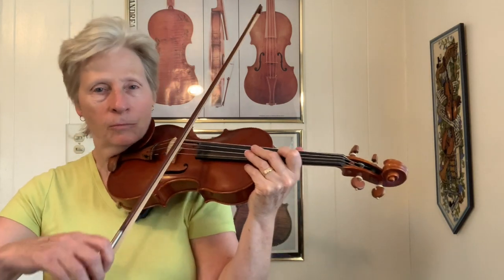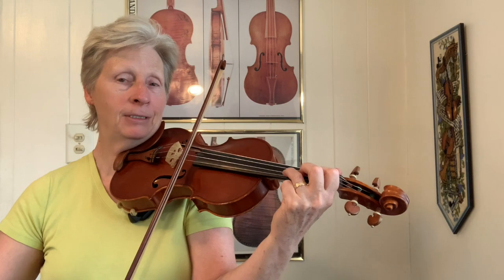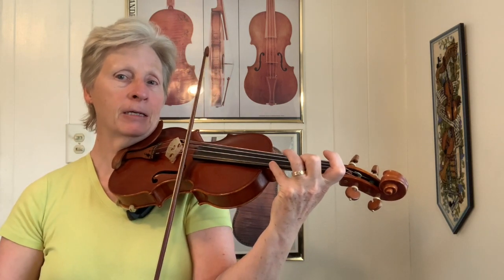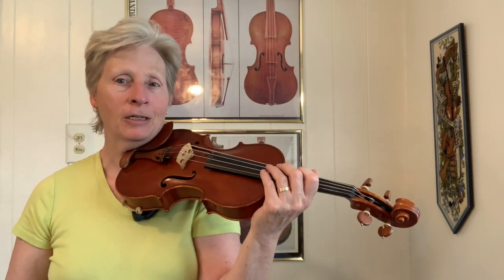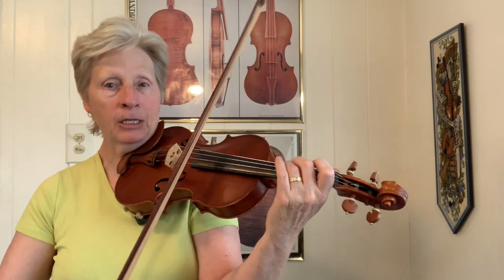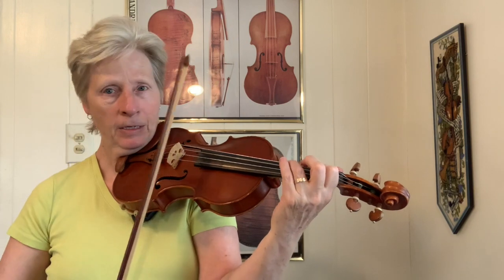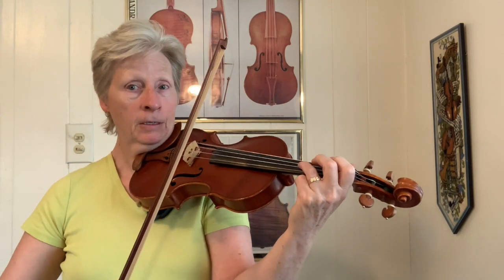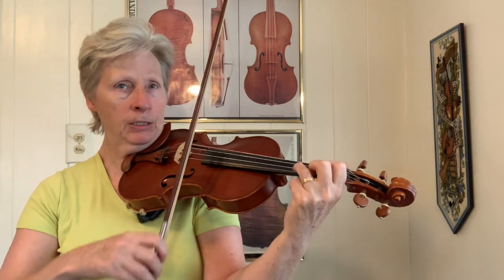So your G chord, which is G, B, D, G, B, G, D, G, B and B. Your double stops there: you have open G, B and D, B and G. If you use your fourth finger you have D and G. Then you have D and B, G and B, D and G, B and G, D and G, and then D and B.